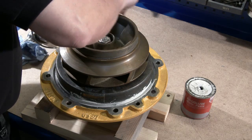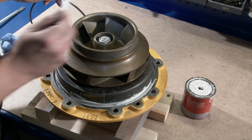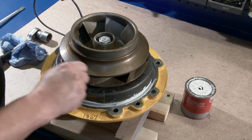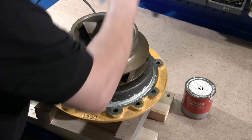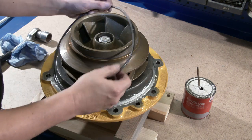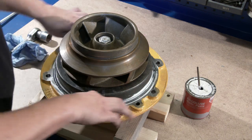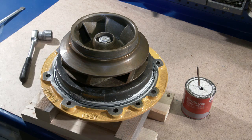Lubricate the O-ring groove with a little grease. However, check the material of the O-ring first. As standard, the material is nitrile, but it might be EPDM, which would be damaged by mineral grease. Use soft soap or silicone grease for EPDM.